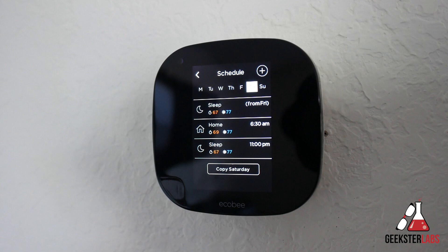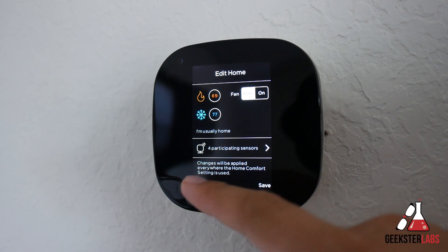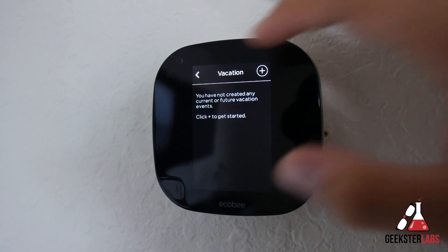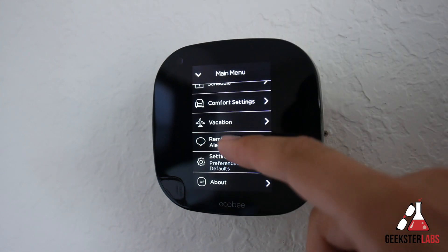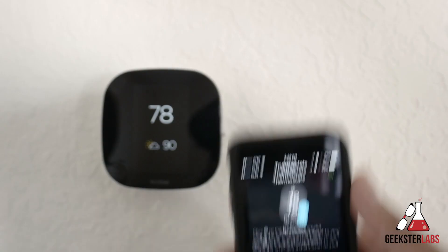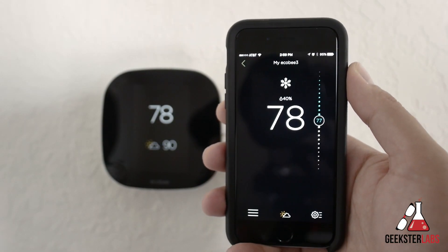Under schedule you can set specific times that you want the thermostat to run. The comfort settings is where you set the temperature you want the Ecobee to use when you're at home, when you're away, or during sleeping hours. You can also set vacation hours and reminders and alerts as well. That's pretty much it for the thermostat, and the best part about learning how it works is that the app on the phone is exactly the same, so you don't need to learn a whole new interface just to control it from your phone.